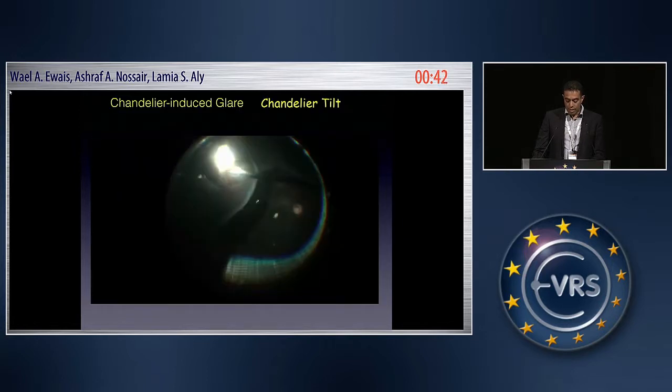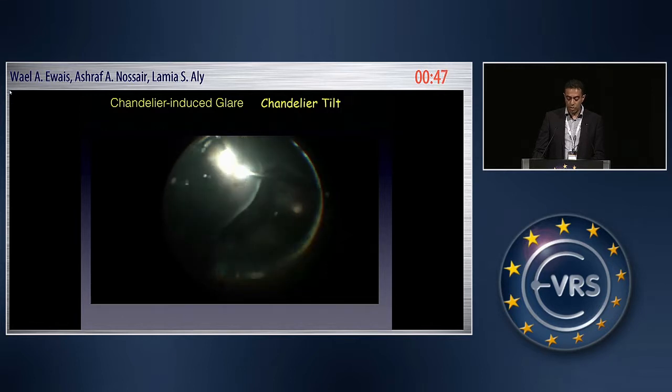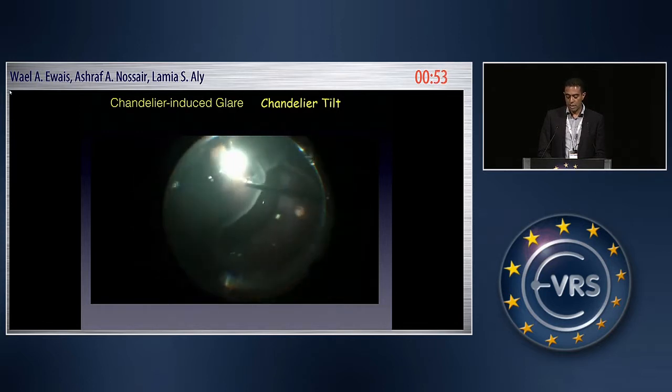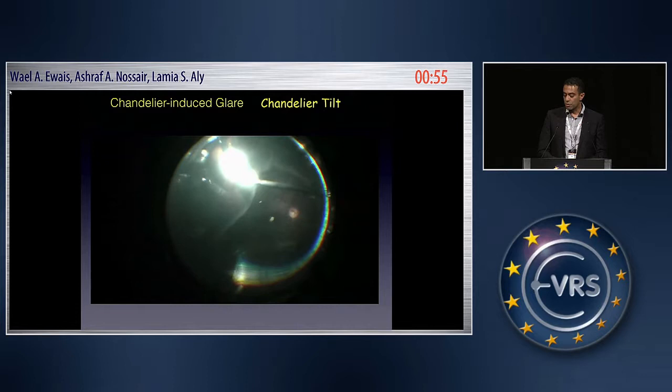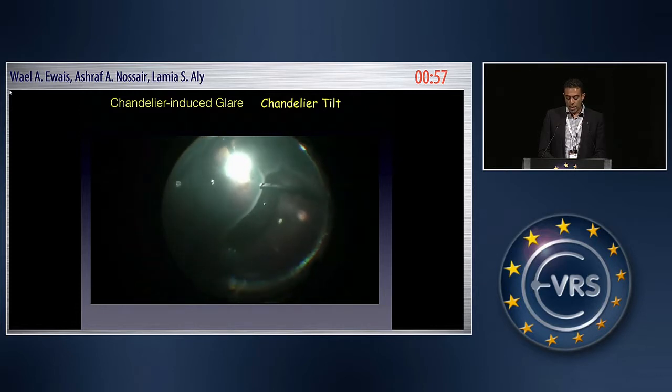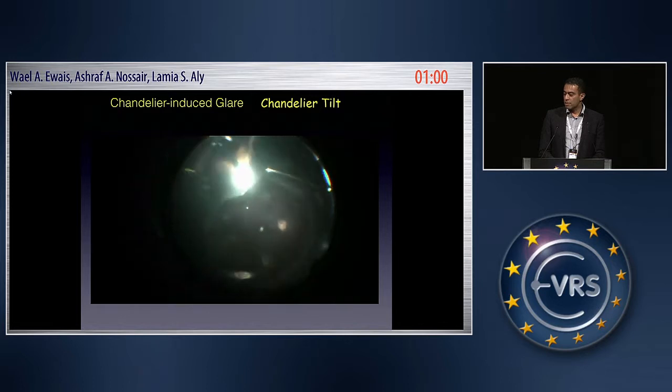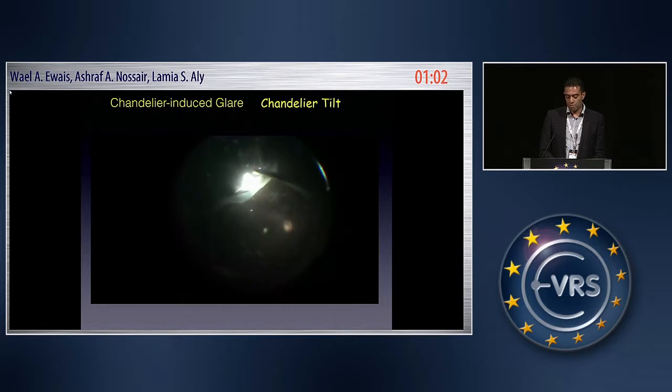This technique doesn't go without limitations, like anything. The main problem with the chandelier is the glare at the inferior half of the retina, because this is the area around the chandelier tip. That glare may prevent you from working on the most serious part of the retina — the inferior part.